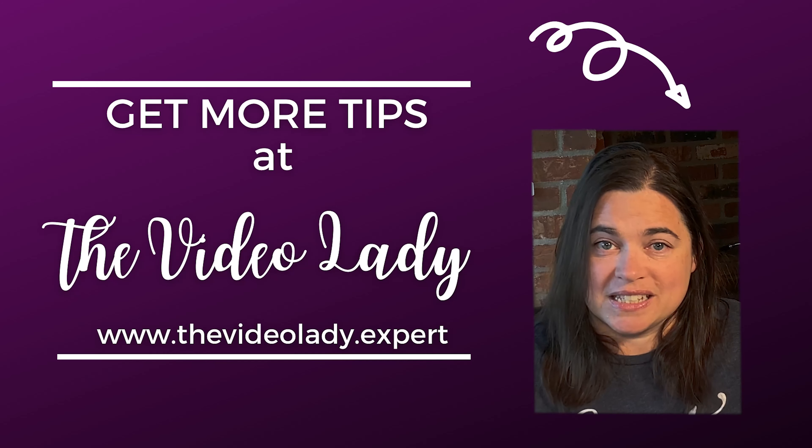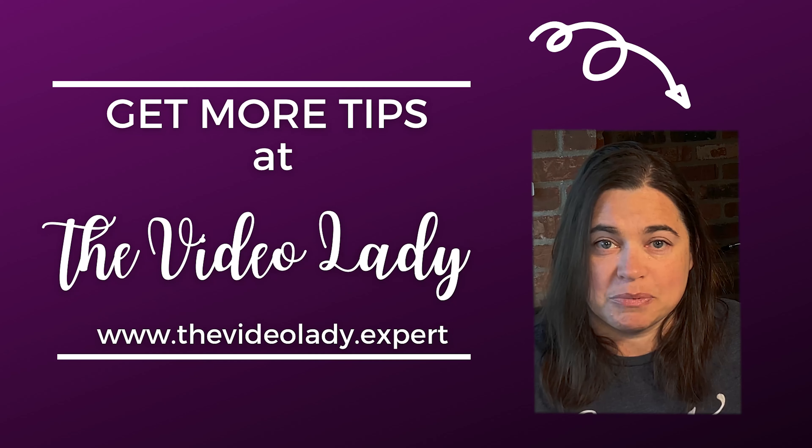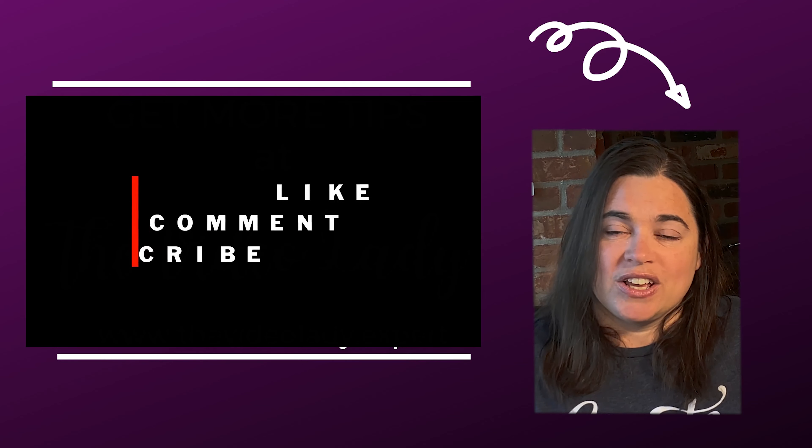So all in all, the Rode VideoMic Me is a decent little microphone that lives up to its billing. If you're just getting started, this is a great little mic for under $100 — it's going to help you take your sound up a notch. I hope that this review and test was helpful for you. As always, if you have any questions, post them in the comments below and we will answer them on a future episode of Ask the Video Lady.